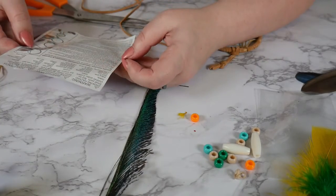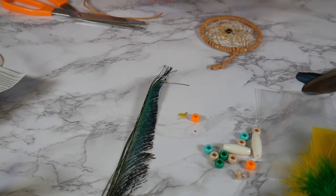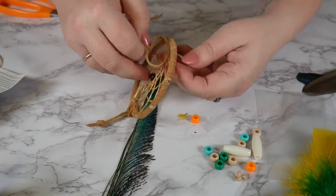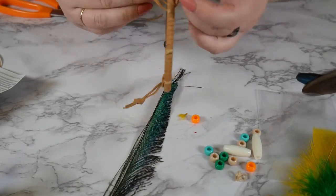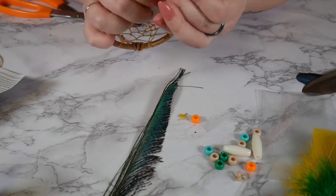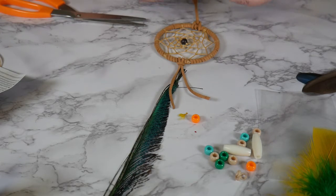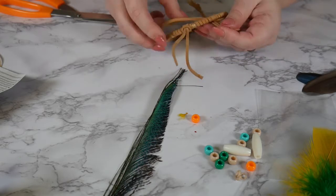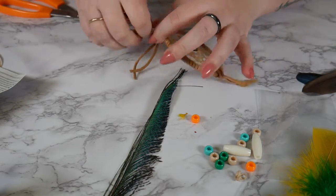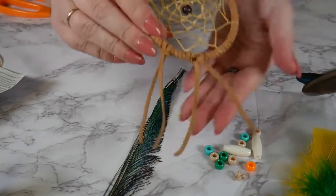So what do the instructions say? Now I'm just gonna do — without tying a knot first — the same thing at the bottom. Just take a piece of that suede and attach it on there. Pull it really tight. So now we have this.